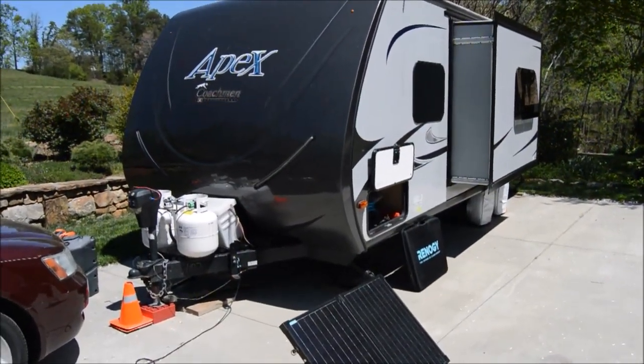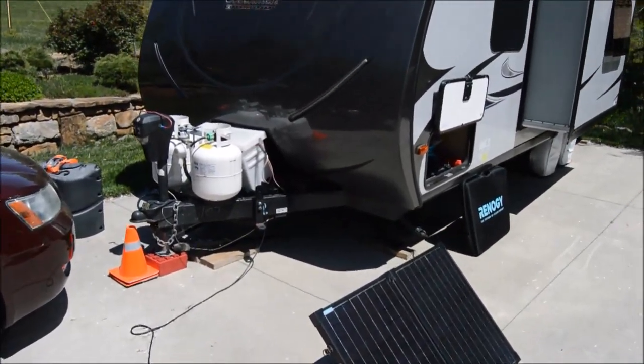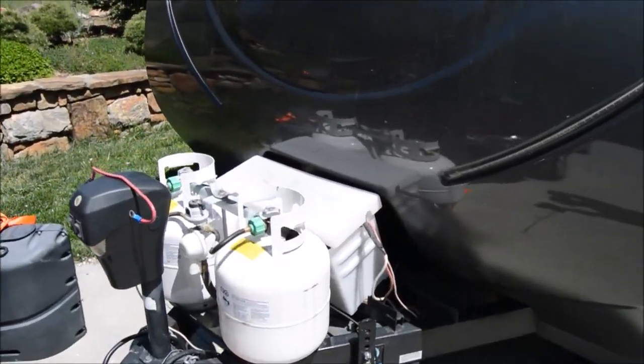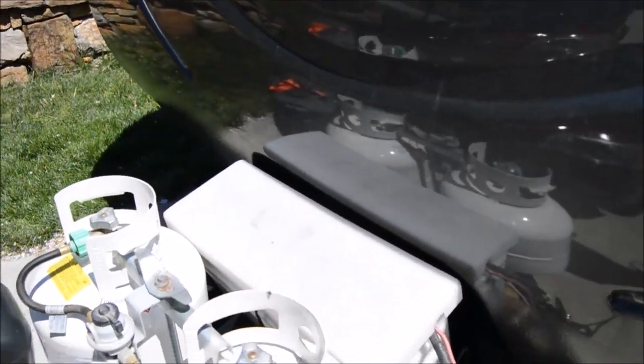Welcome back to rvgapyear.com. We're going to talk about solar boondocking — basically power usage. We boondocked well over a hundred nights last year, probably upwards of 150 nights without shore power.